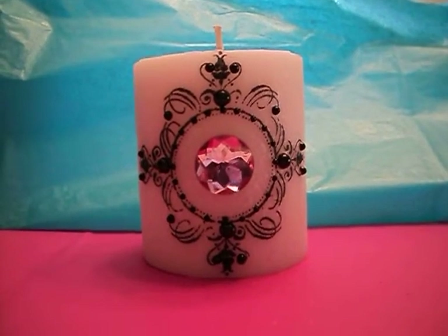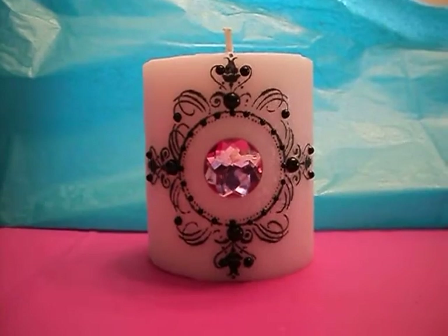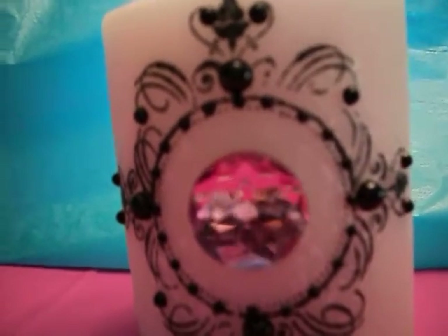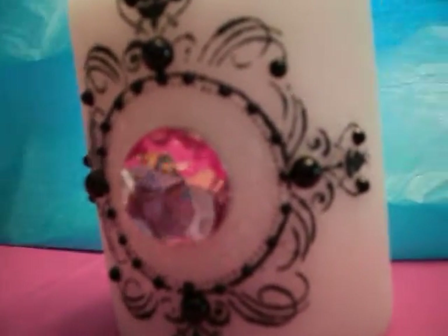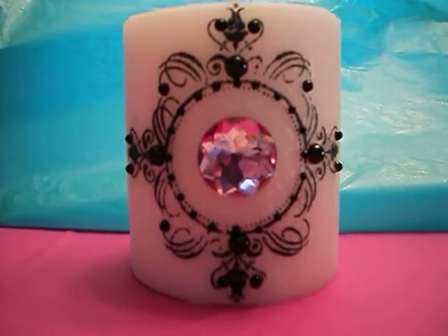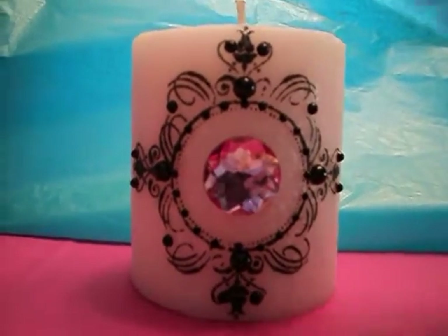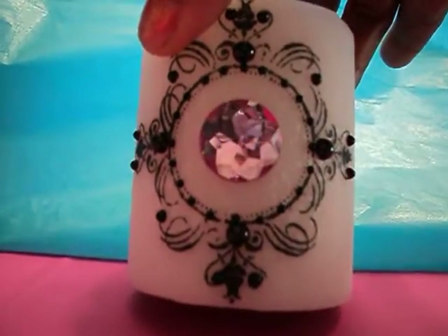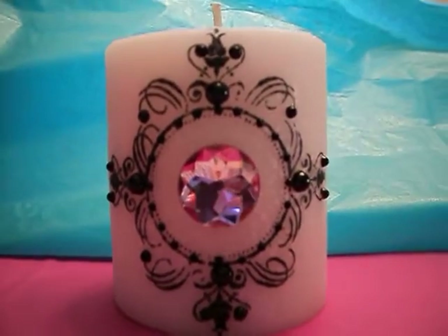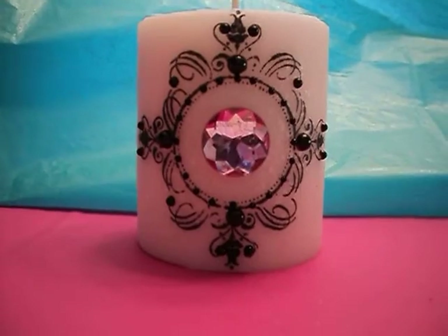What I did to embellish it was I took some Recollections flat back pearls from Michaels and attached those onto the front — let me get you a close up look at that. I played with different items to put in the center but couldn't decide. My daughter's bathroom is black and pink so I made this for her, and what's in the middle is just a big piece of pink bling. I wanted a really hot pink but couldn't find that.